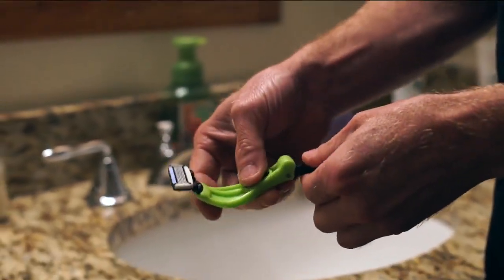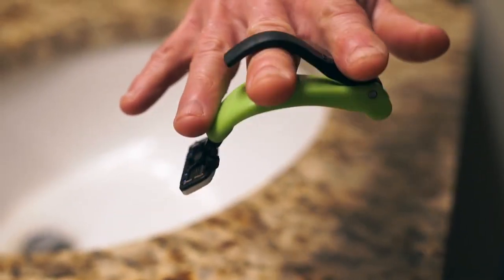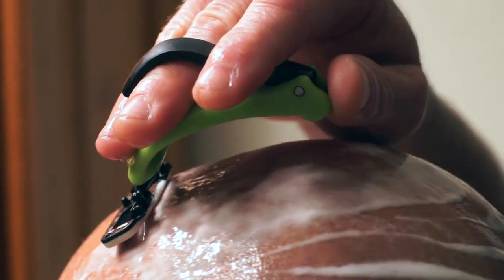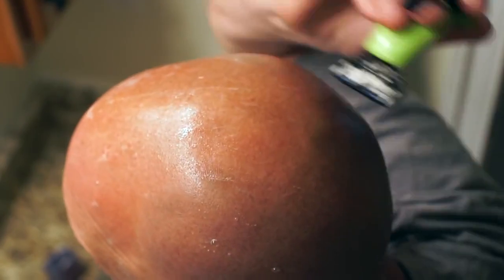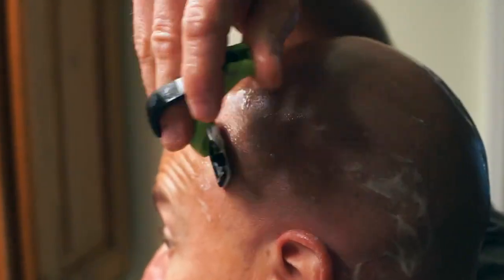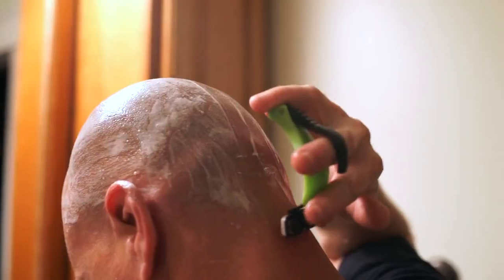Then grab your CR-1000 and place it on your finger just like this — real simple. Run the razor over your head with long, even strokes, not letting the skin plate touch your head. Here's a little pro tip: shave the top and the sides of your head from front to back, then flip the razor 180 and shave the back of that dome from bottom to the top.